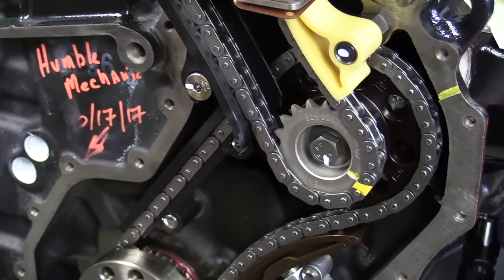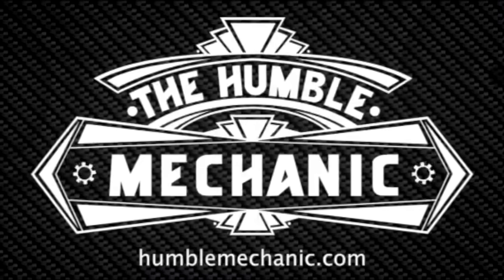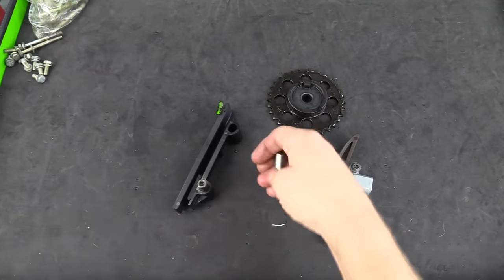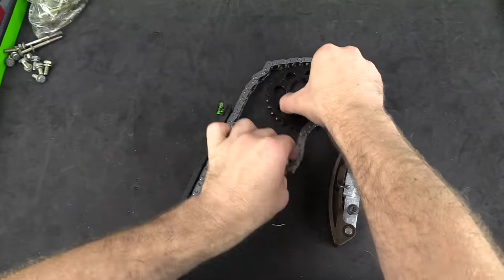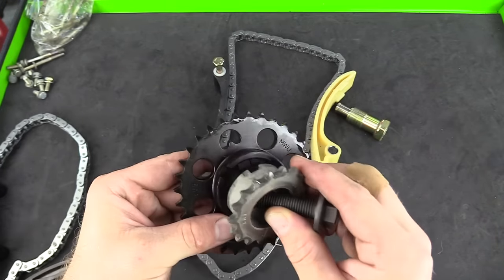Hey everybody, it's Charles from HumbleMechanic.com and today I'm going to teach you how to time a VR6 engine. Doing something like a timing belt or a timing chain job can be pretty intimidating, but it's usually not that terribly hard and this engine is pretty easy to time.